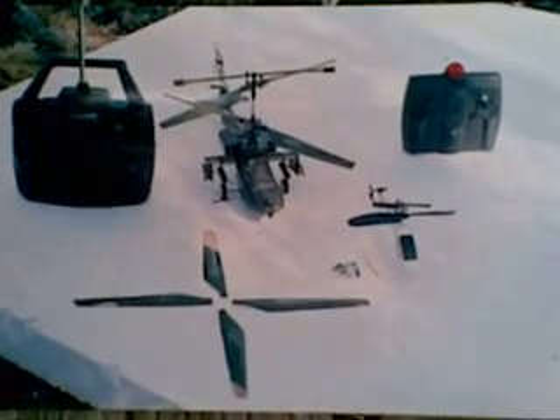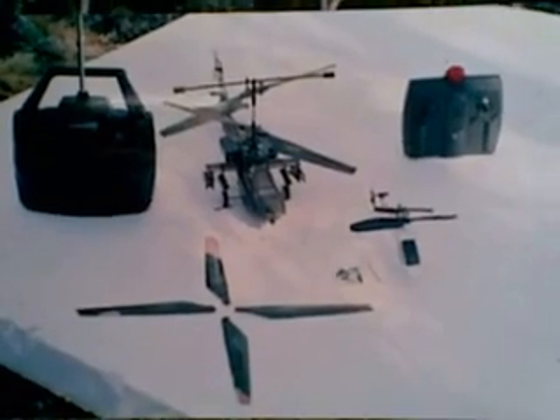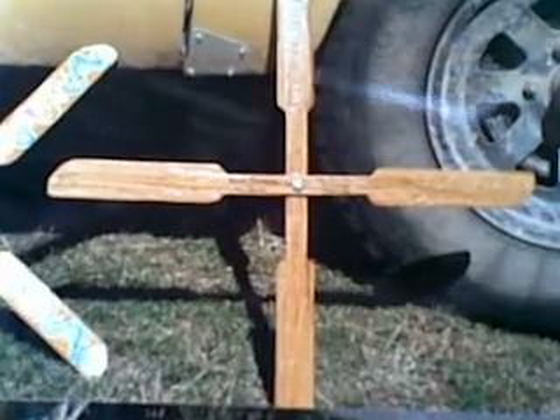Whitefella's boomerang, Chinaman's boomerang — somehow I think I prefer the ones that I make with my chainsaw, to be honest.